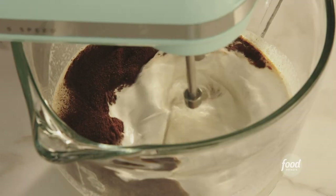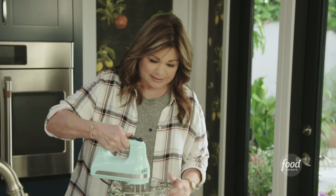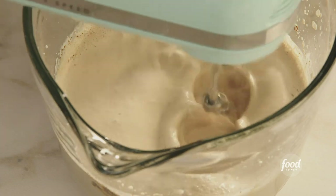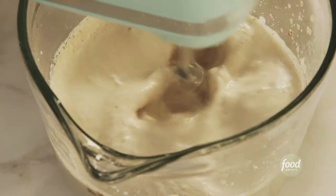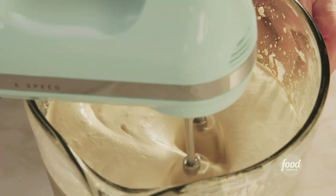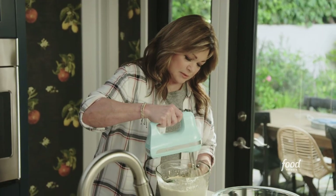We're gonna get this whipped up. I have it on as high as it can go, and now it's just being patient and waiting to get all the air in there so it turns into this light fluffy whipped cream. You can really see it just start to thicken up — it's about there.